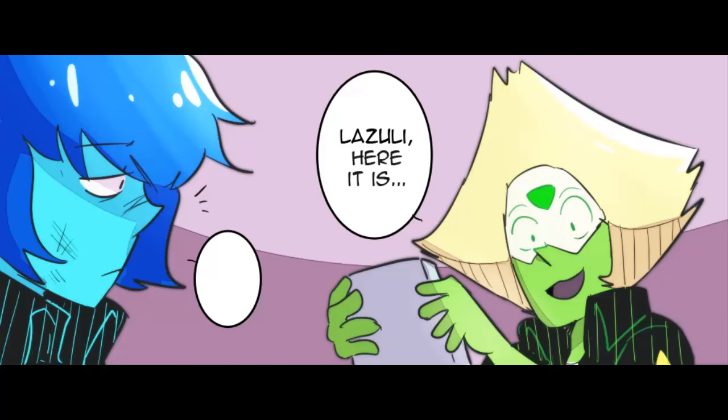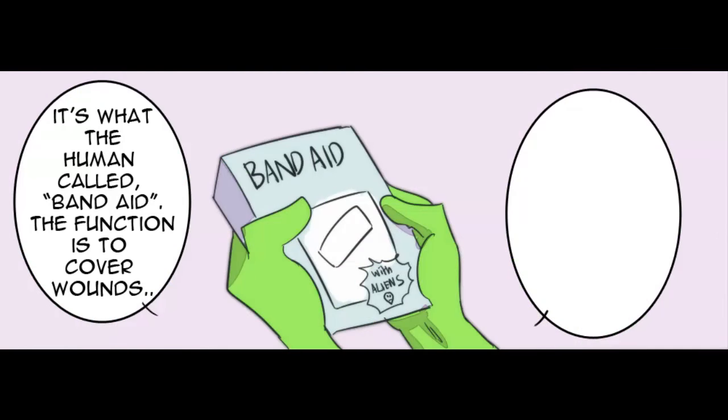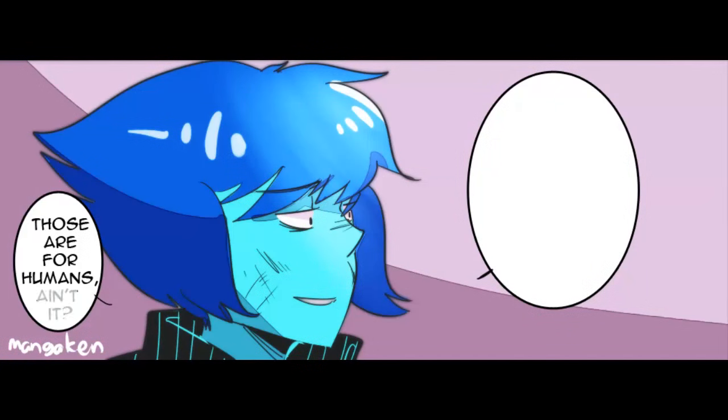Leslie, here it is. It's what the humans call a band-aid. The function is to cover your wounds. Steven used it when he fell from the stairs. Those are for humans, aren't they?